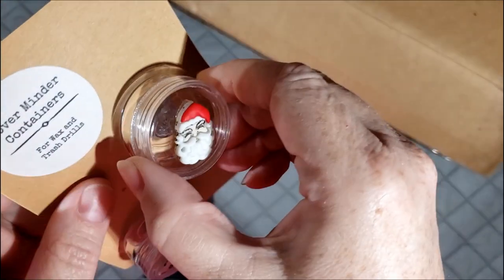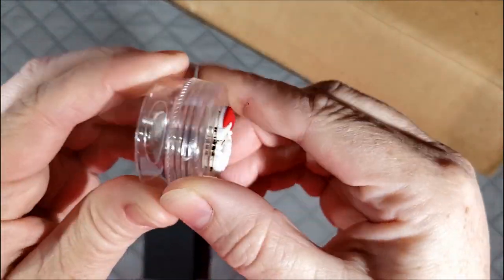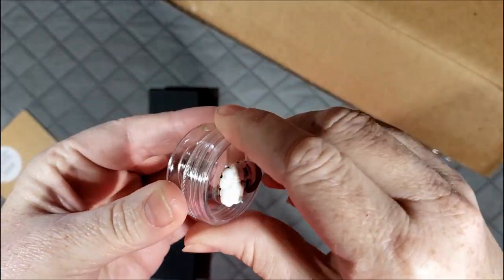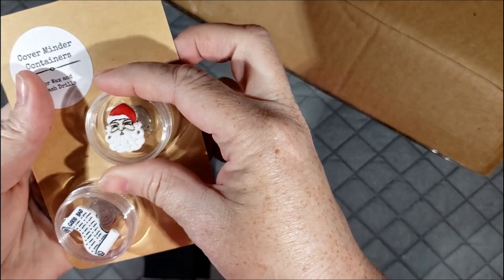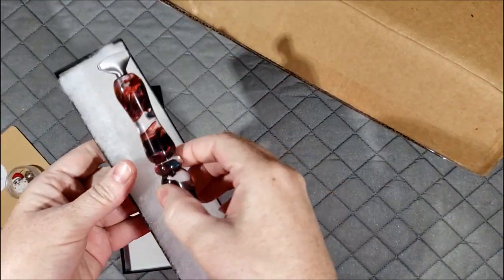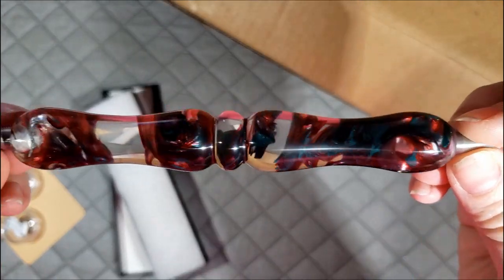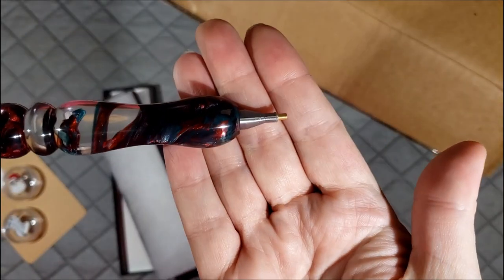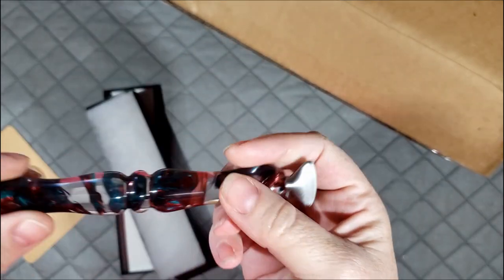These are the cover minder containers, so they have the big magnet on the bottom and then they have the container for your wax, your trash drills, snacks, or whatever it is you have while you're diamond painting. We also have this custom turned pen - it's got reds and greens and silvers in it. We have this blank custom cast with a silver one-placer and a silver eight-placer in that for you.